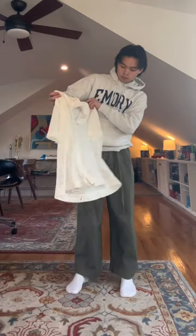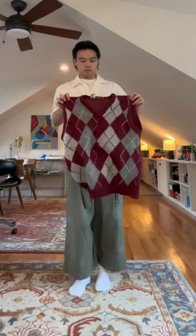Obviously, we need a short-sleeved button-up on top — this one is made out of a grandmother's tablecloth. And the natural next step is an argyle sweater vest that smells like dead person.